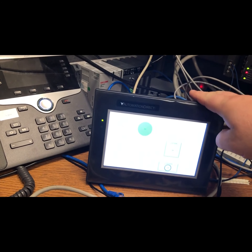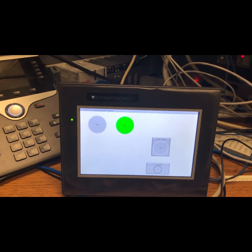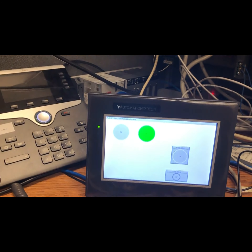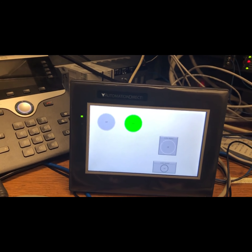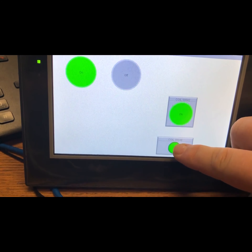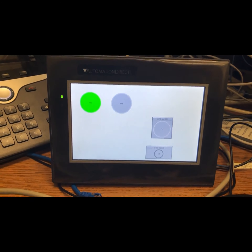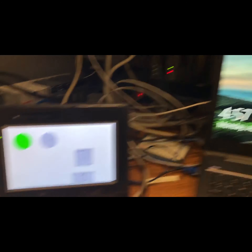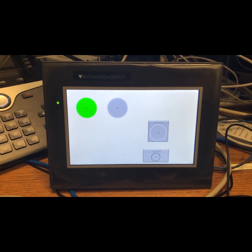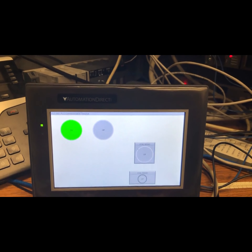Automation Direct does offer cabling options for this connector. You can see my program running on the HMI. Let me plug it in — there we go. You can see my bits are moving and my button is working. This is basically a little hello world program. I actually only got all this stuff at 10 a.m. today and it's about 5 o'clock on Monday, so not bad. I'm going to unplug the HMI and plug in the laptop so you can see the PLC side running.